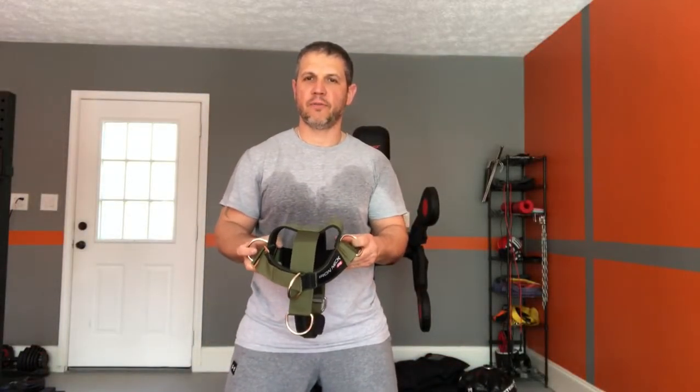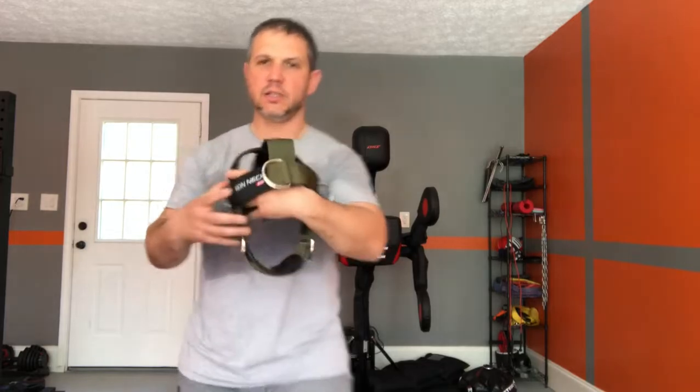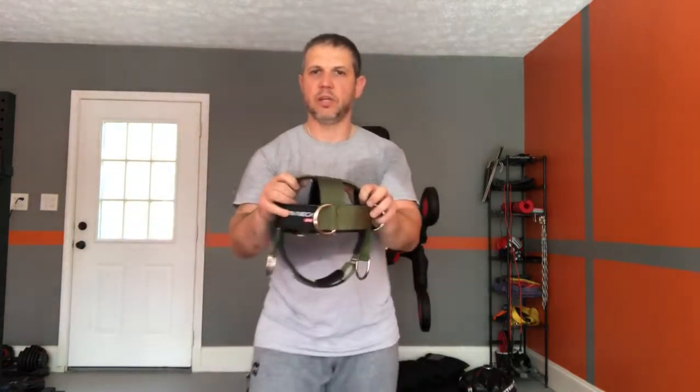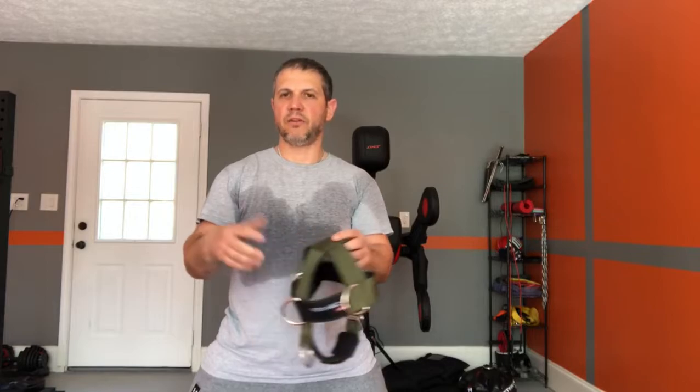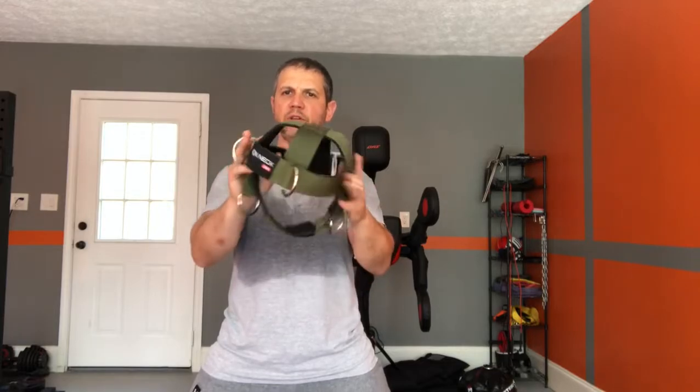I've been wanting to make this short video to show everyone who's interested one of my tools I use for training. This is the Iron Neck Harness — that's the company — and they also make the more expensive Halo. You might have seen commercials and ads for that; it's like a $350 tool. This one was about $60 from Amazon and I decided to give it a try.